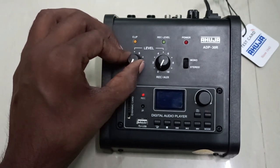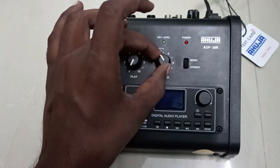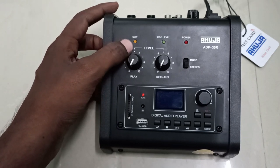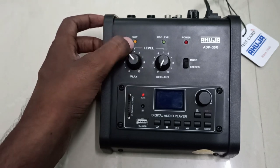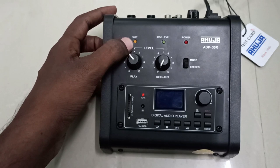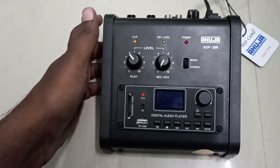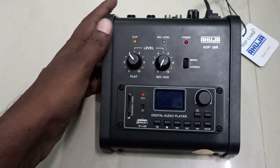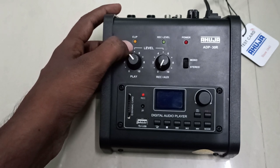On the unit, this knob is the level for USB and this is the level for recording — you can adjust the recording volume with it. This is the clip LED, which is very useful: if you increase the volume and this LED glows, it means you are giving more load to your amplifier. If you continue increasing volume after the light glows, it will trip your amplifier to prevent damage — this is one of the best safety features on the ADP30R, protecting both your amplifier and speaker.